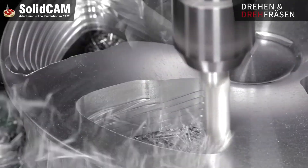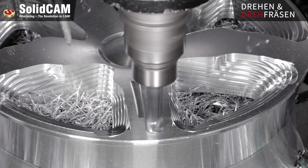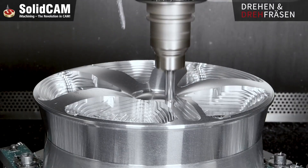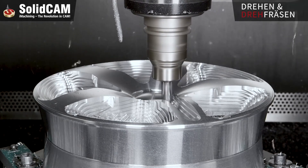Next, the turn milling process was employed, combining both turning and milling operations in a single setup. This allows the machining of complex features on cylindrical parts — the spokes and inner rim structure — while improving accuracy and efficiency.